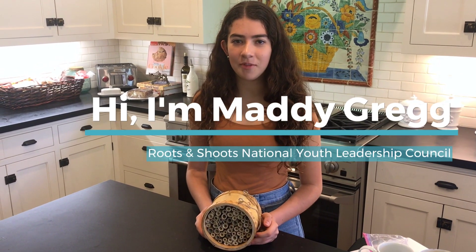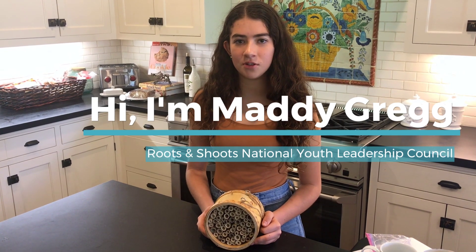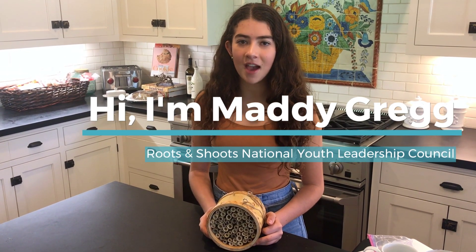Hi, my name is Maddie Gregg and I'm a freshman in high school. I joined Jane Goodall's Roots & Shoots National Youth Leadership Council a year ago and started the Thriving Hive Project.